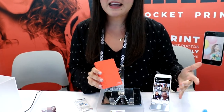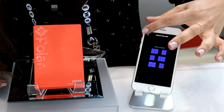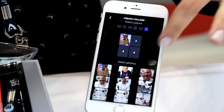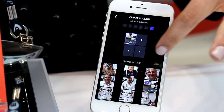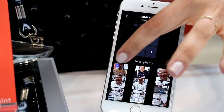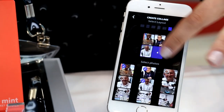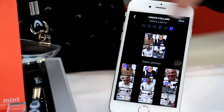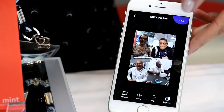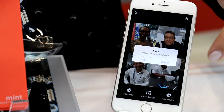Through the app, there's a lot of editing capability — you can do different filters and different modes. You can pick different filters and do four at a time if you want to, or do a collage mode.